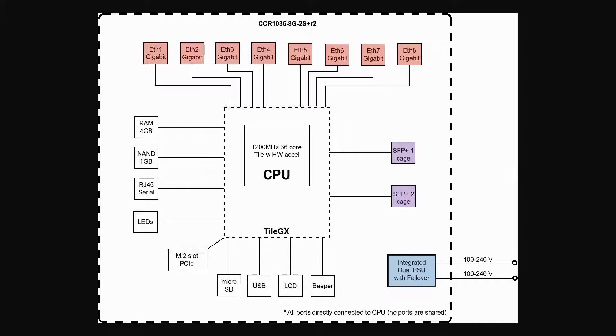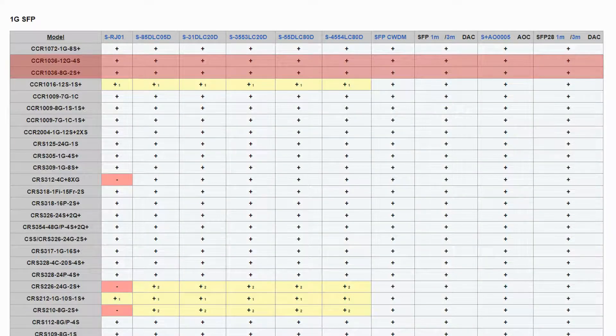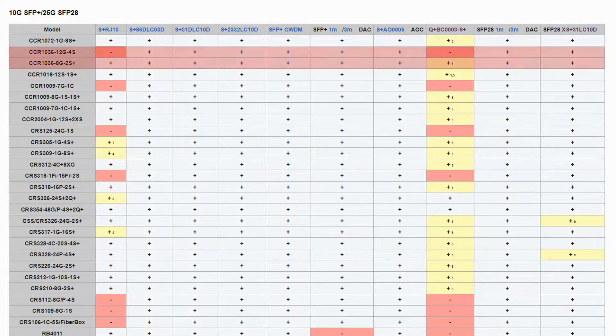We also recommend that you refer to the SFP compatibility table to find out about the SFP modules and equipment that are suitable to use with these Ethernet routers.